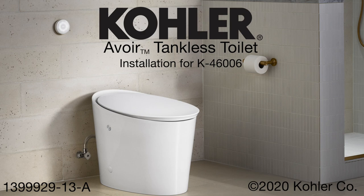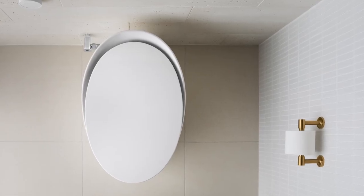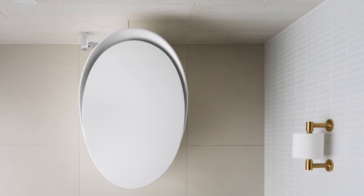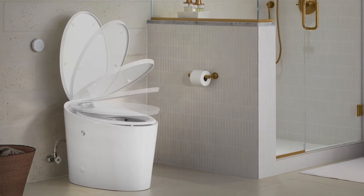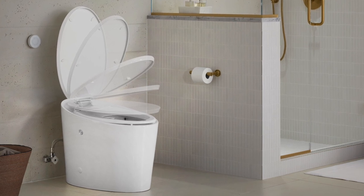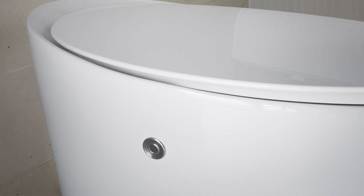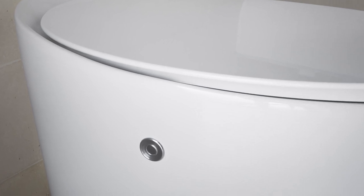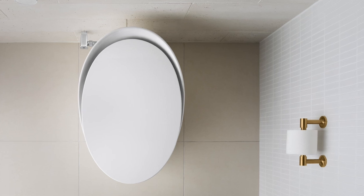Today we will be installing the new Kohler Avoir tankless toilet. Before we get started, I want to talk about a few of the features that make this toilet so unique. Avoir is the next generation of one-piece toilets with a skirted design — contemporary, easy to maintain, and clean. This tankless design uses waterline pressure to flush, compared to gravity-fed flush, for ultimate power and performance.